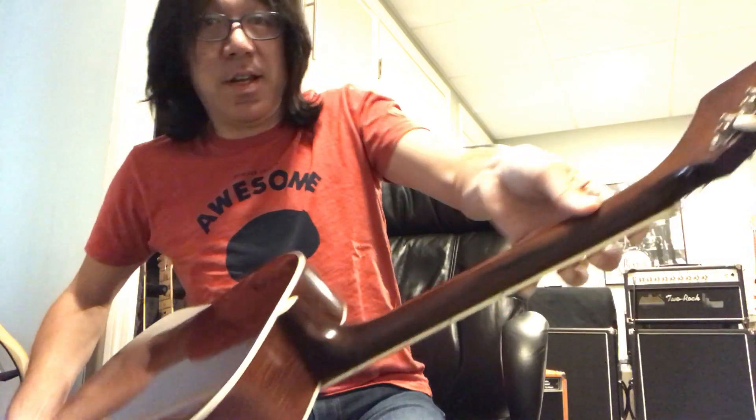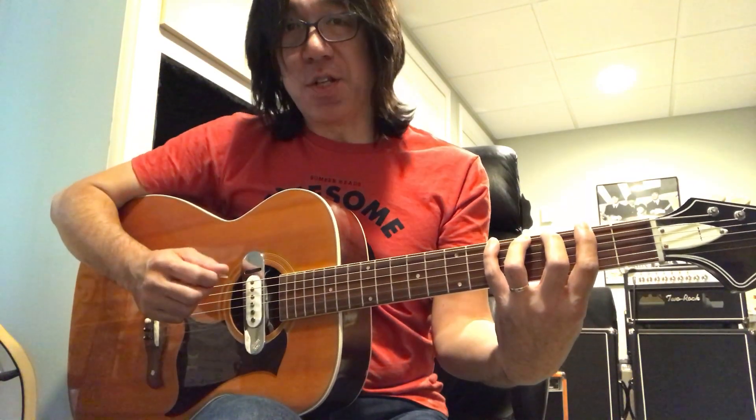Your thumb position is really important. When playing the 6th string, your thumb should be around center or maybe a little lower on the back of the neck. Then go slowly, and sustain the last note before moving to the next one — that's more effective.